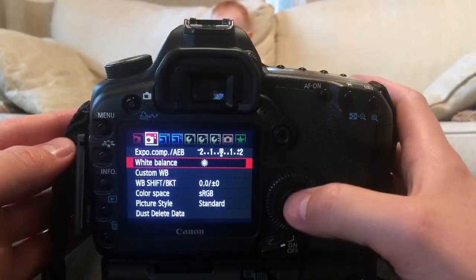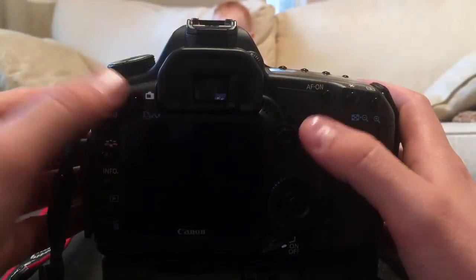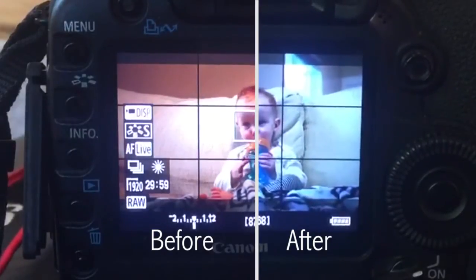Then scroll up to white balance. Make sure that custom white balance is selected, otherwise you will not be using the custom white balance you just set. How dramatic the changes will vary based on your previous selection, but your colors should look more accurate. If not, go through the steps again and make sure the white paper or gray card is truly bathed in the light source before taking the image.